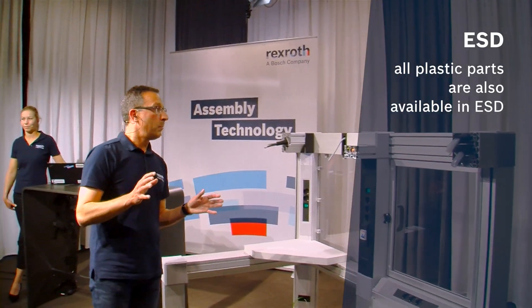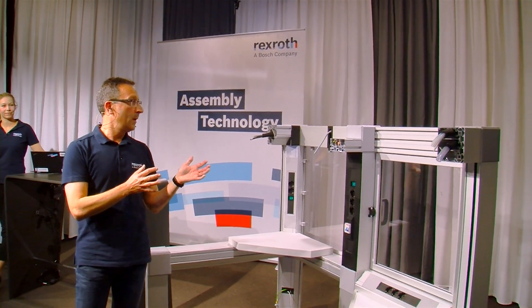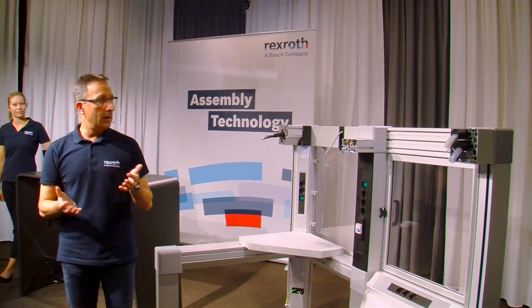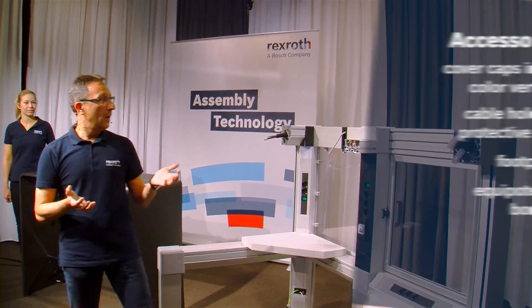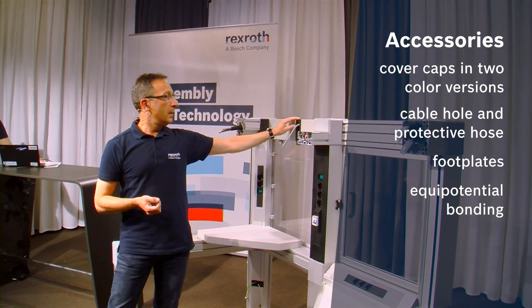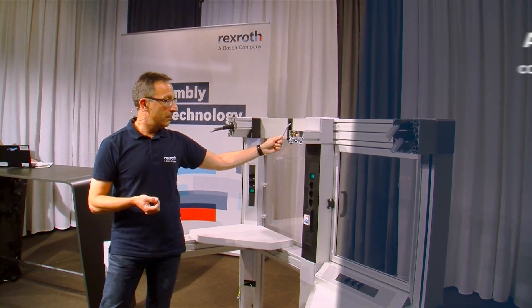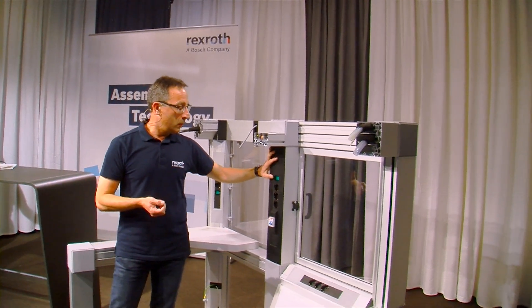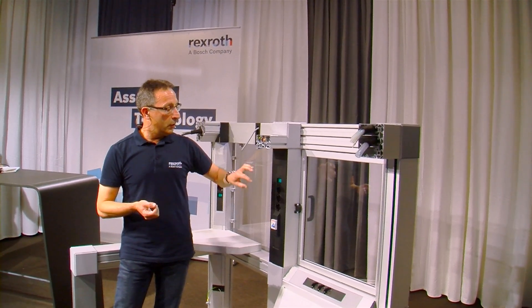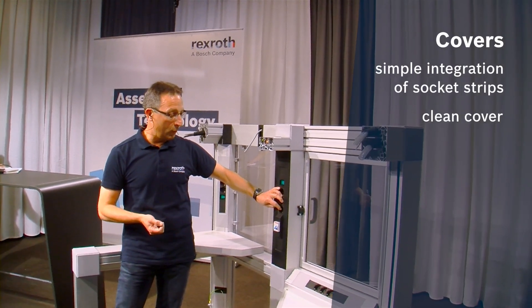We offer some more plastic parts, and all the visible plastic parts are available in these two color versions: the black version or the gray version. For example, the cable holes where you can route all the cables out of the framing, or the covers for our power strips when you want to include a Rexroth power strip inside the function integrated profile.